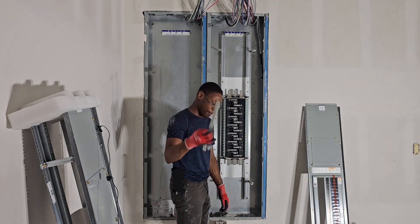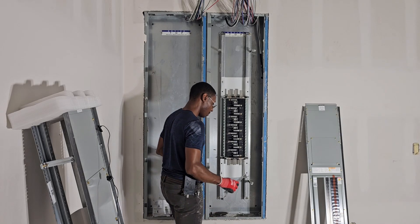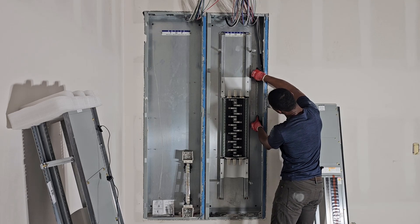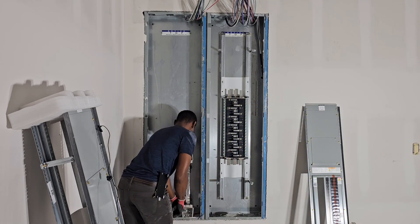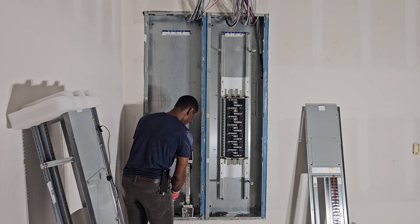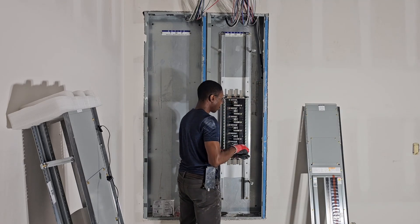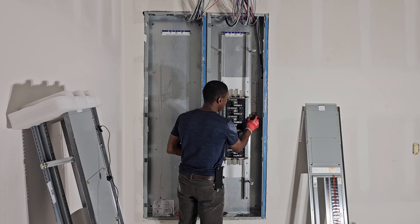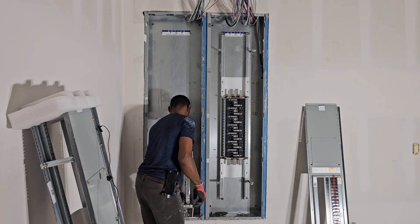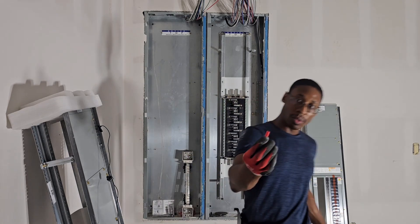We're going to mount the ground bar and we're going to mount the neutral bar. We're going to mount the deck.